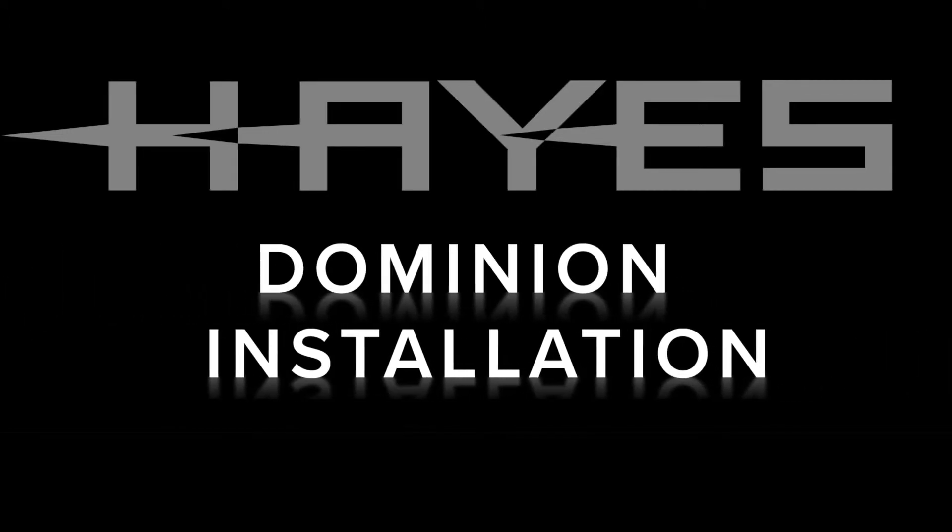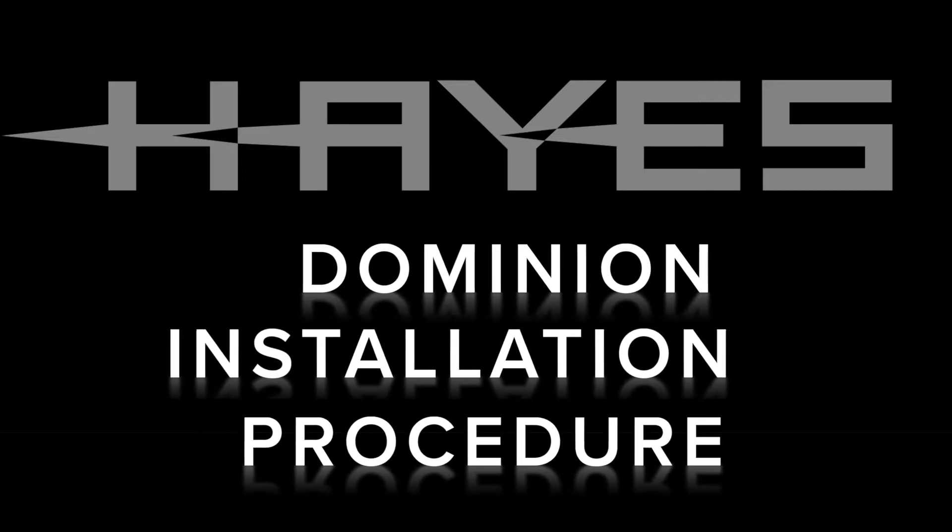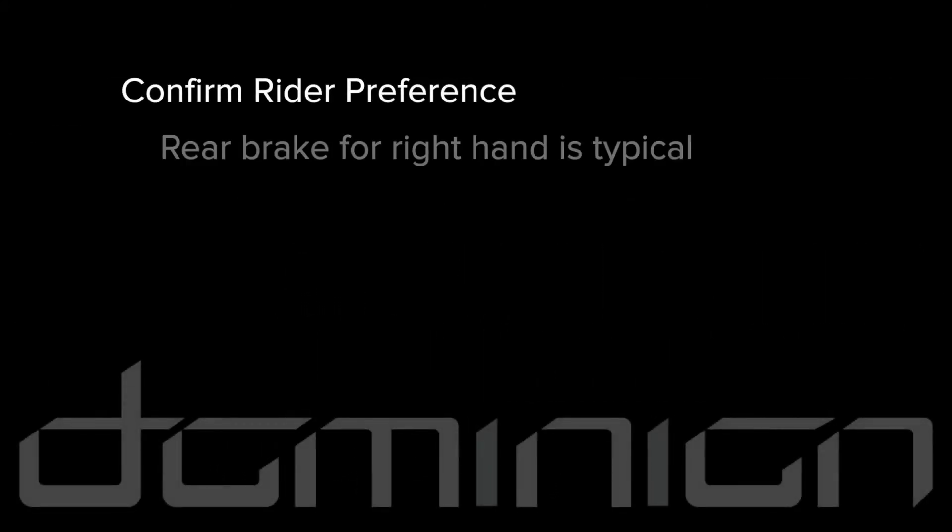Hayes Dominion disc brake installation procedure. It is typical to install the rear brake for use with the right hand. Check with your rider to confirm their preference.